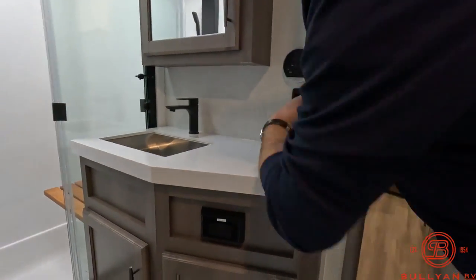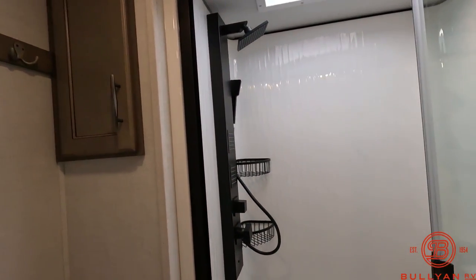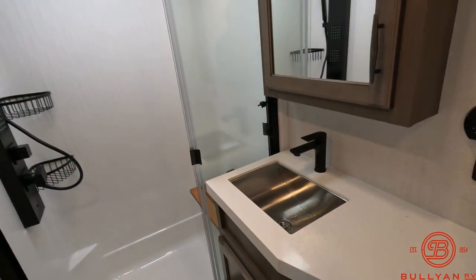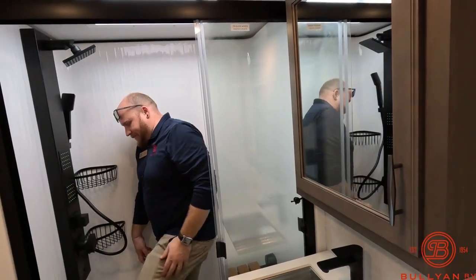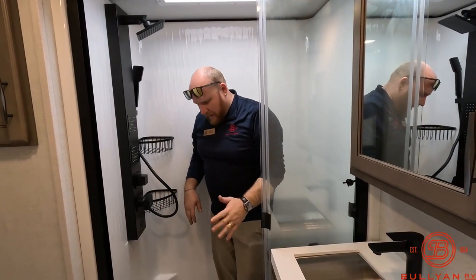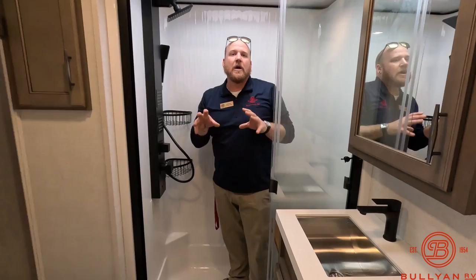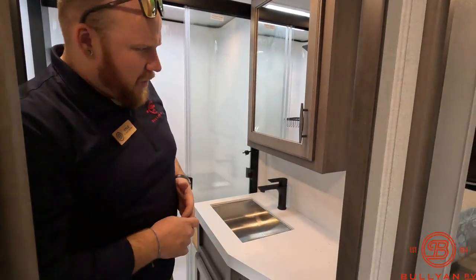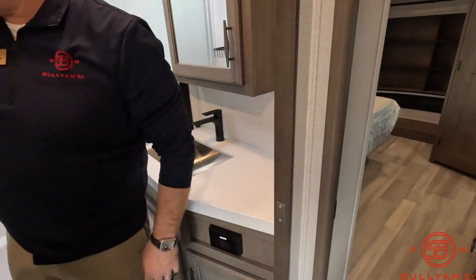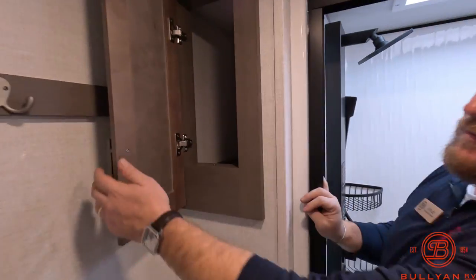The bathroom is awesome. You've got a porcelain toilet, four shower heads, a seat in the shower, really nice solid-surface countertops with a big basin sink, a fan in the shower, and a sky dome above the shower for lots of headroom. You step in and step down, so it could double as a small bath for little kids. GFCI outlets are in here, lots of cabinets underneath for a garbage can and towels, and a small but deep storage cabinet up top.